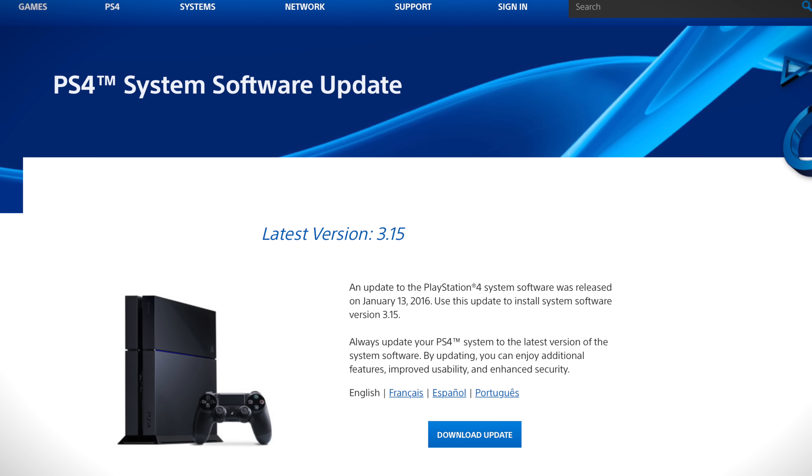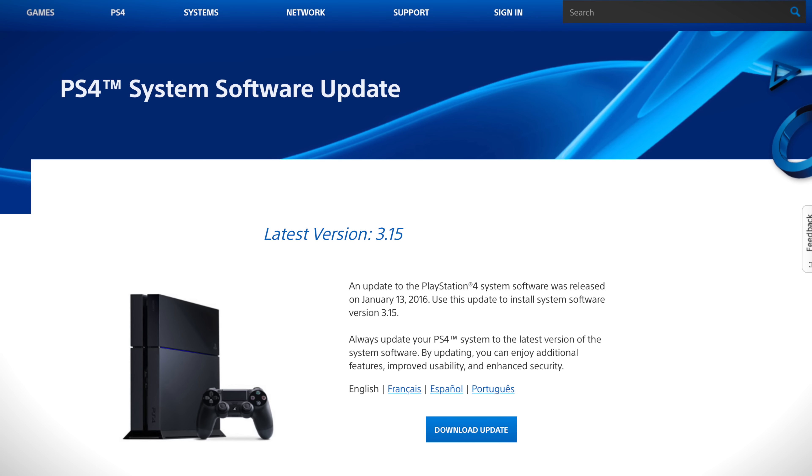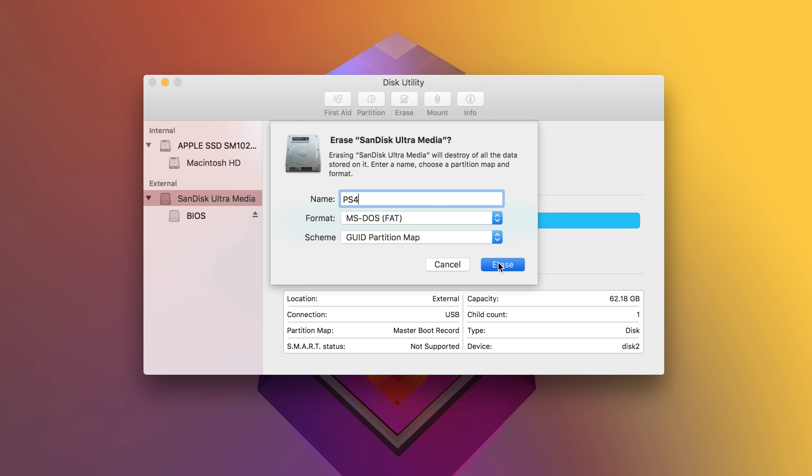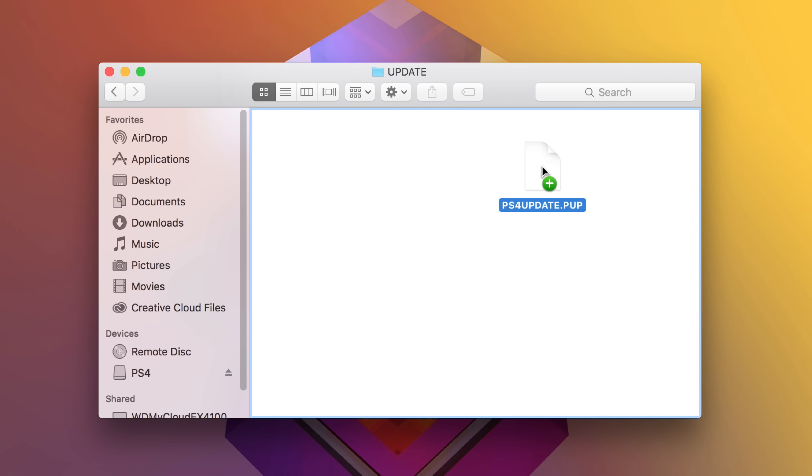Now you just need to reinstall the PS4's operating system, which you can download on Sony's site — I'll have that linked in the description. Grab a USB flash drive and format it as FAT32. You'll need to create a folder on the drive called PS4 and then another folder inside that one named UPDATE, both all in caps. Then drop the PS4 update file on the drive and let it copy.